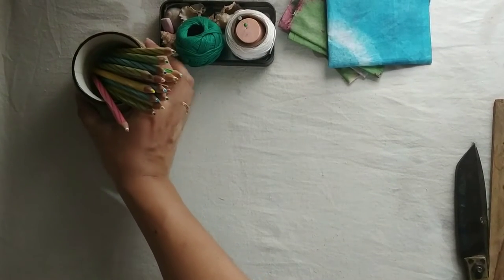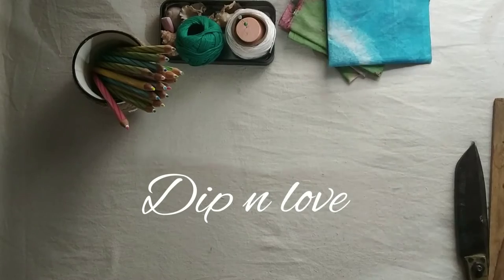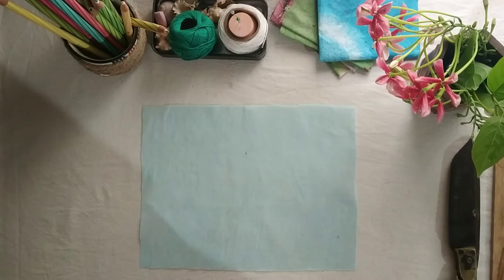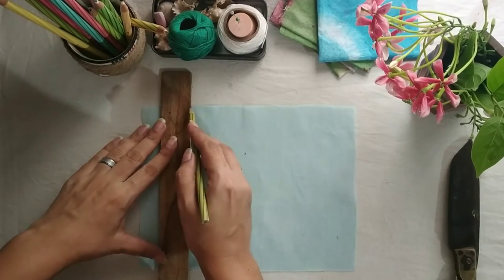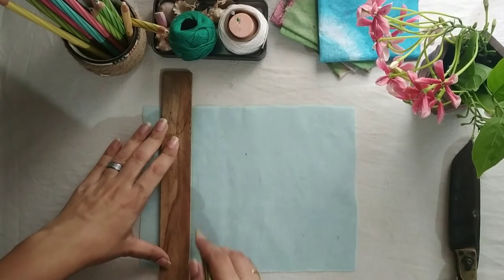Hello everyone, welcome to my channel 'Dip in Love,' in the series 'All About the Basics,' episode number 5. Today I'm going to show you how to create tucks. First is pin tucks, and for this I'm going to use the easiest method — I'm going to mark equal lines for making the pin tucks. These are also called plain tucks.